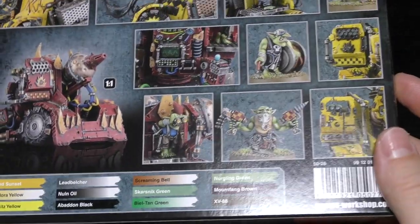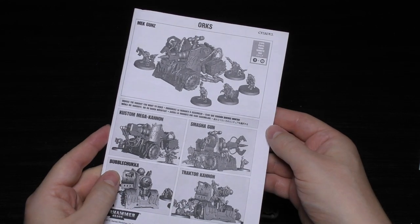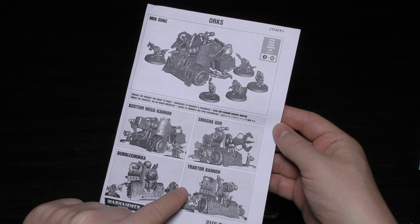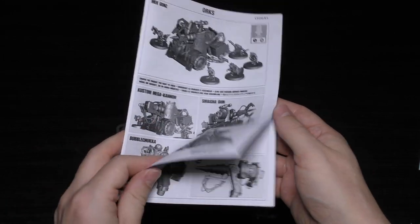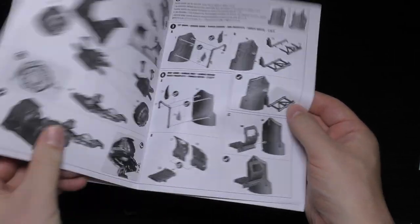There's a little bit of a paint guide but not the best. So let's unbox this. Two sprues — that's 15 pounds a sprue, you could look at it that way. This is the instruction guide: it says choose the variant you want to build — Custom Mega Cannon, Smasher Gun, Bubble Chucker, or Tractor Cannon. I'm leaning towards the Mega Cannon or the Smasher Gun. I'm not that impressed with the Bubble Chucker or Tractor Cannon, although they are fun to play I guess.